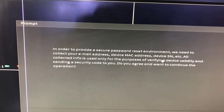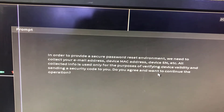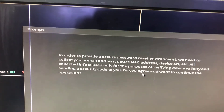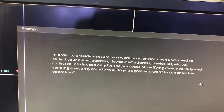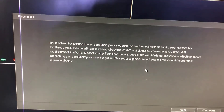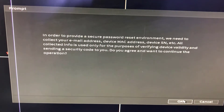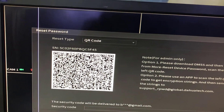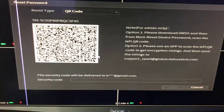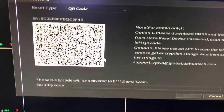It is saying: 'In order to provide a secure password reset environment, we need to collect your email address, device MAC address, device serial number, etc. All collected info is used only for verifying device validity and sending a security code to you. Do you agree?' We will agree, of course — press OK.